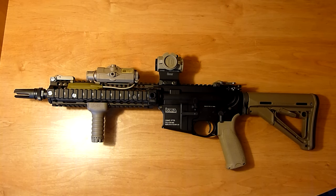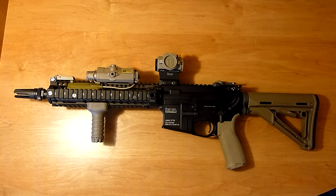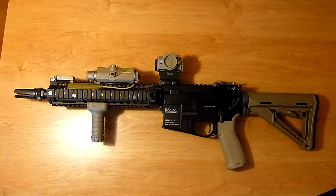Initially I had an Elcan Specter DR replica on here and kind of played around with that a little bit, but I just thought it was really heavy, especially with how heavy the LM4 magazines are. Then I went to a replica 553 and I thought that was equally as heavy and bulky. So I pretty much settled on a micro replica.